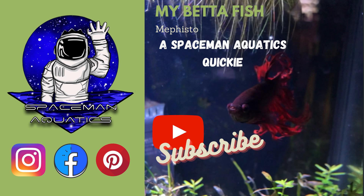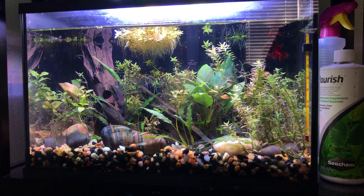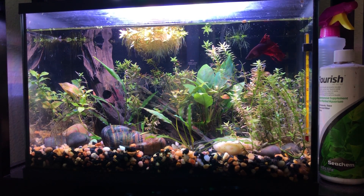Before we get into the video, please like, comment, share the video, and subscribe so we can grow this channel. Without any further ado, let's begin. So like I stated, today's video is going to be about my beta here.